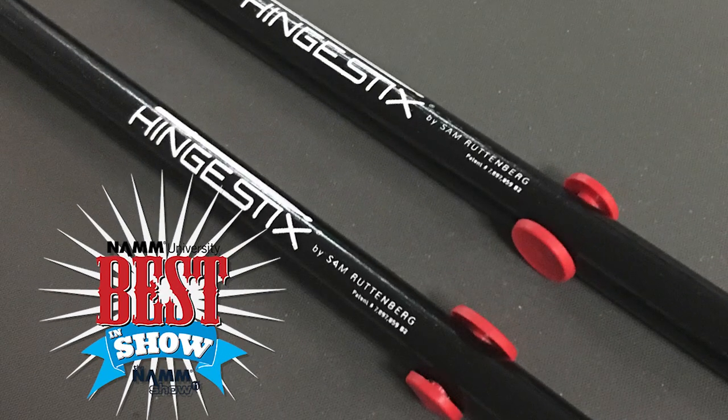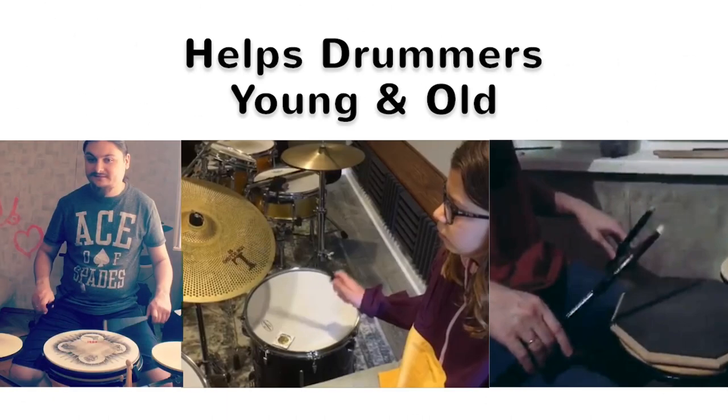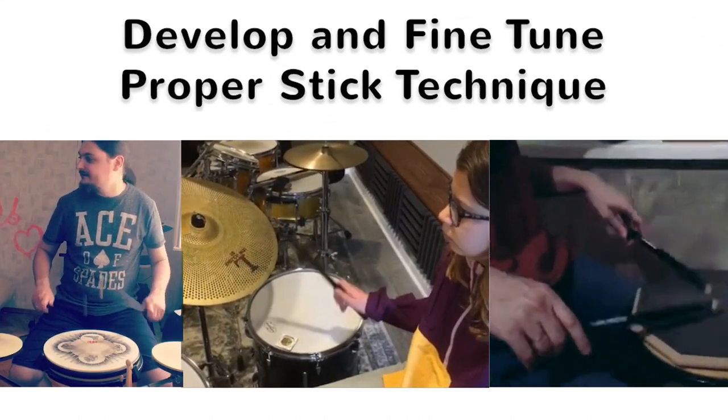Hinge Sticks Practice Drumsticks, winner of NAMM's 2011 Best in Show Award, are new and improved and help drummers, young and old, develop and fine-tune proper stick technique.